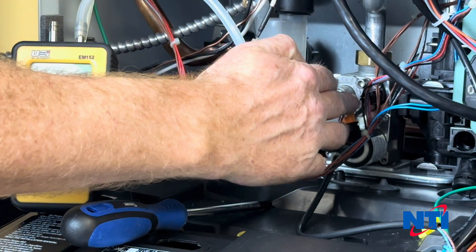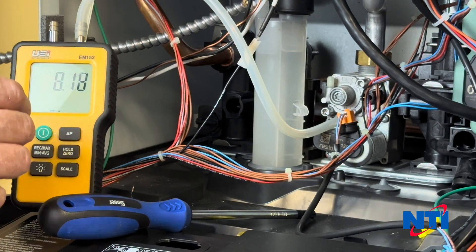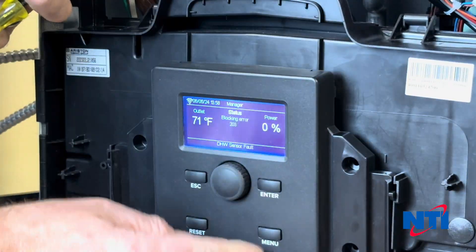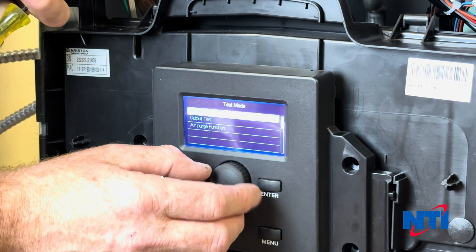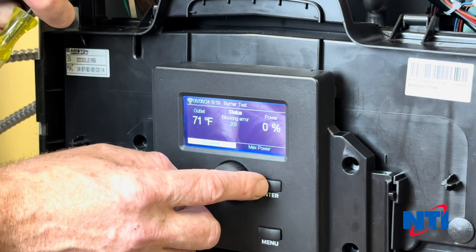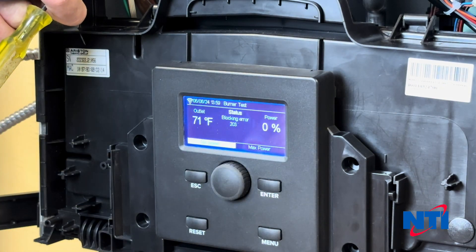Once you've set the CO2 at high fire for the fuel you're burning — whether propane or natural gas — go back into your test mode and set the Minimum Power test. Press Enter and wait for the boiler to ramp down to minimum power.